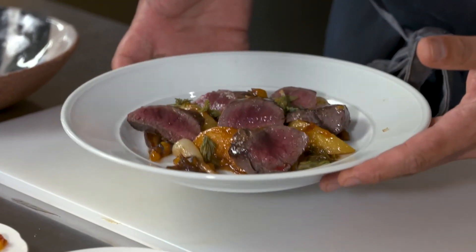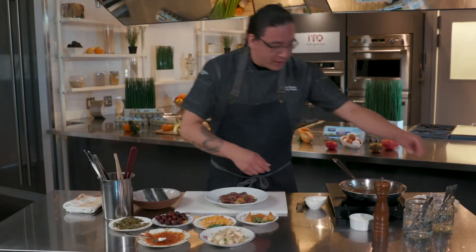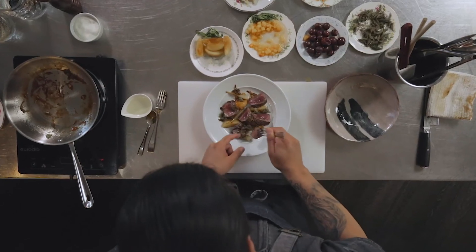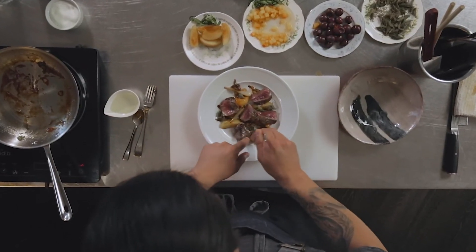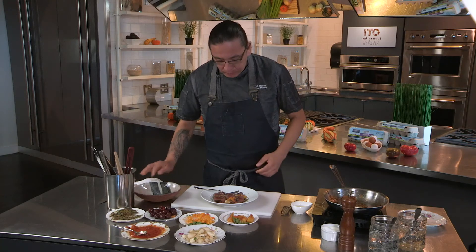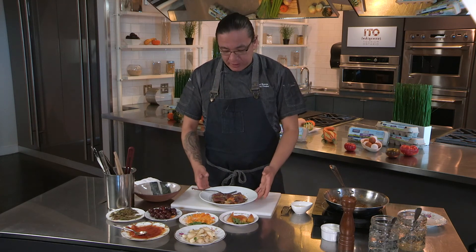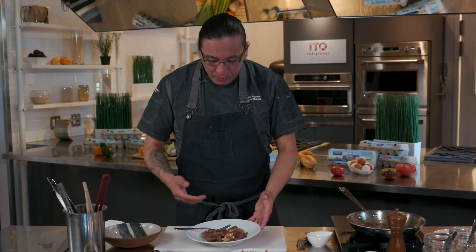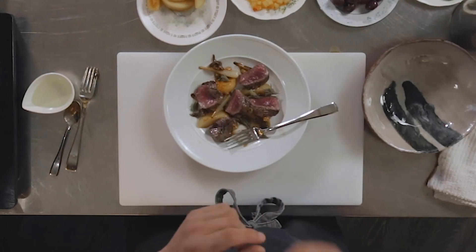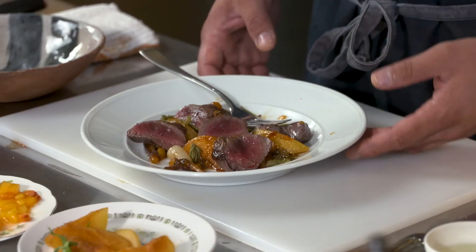This is a pan-seared elk with a wild plum gastric. I'm going to grab a little bite — just always make sure you grab a little bit of everything inside. All these memories coming back when I was a kid hunting with my grandpa and my uncles. It's very subtle in flavor, but when you bite into your elk and all the other ingredients, all the flavors just pop and they just marry together.